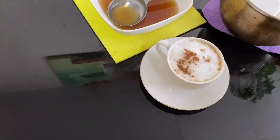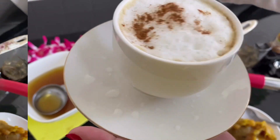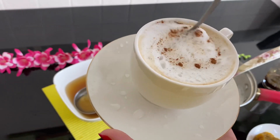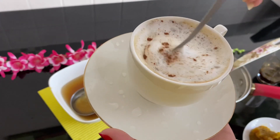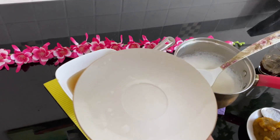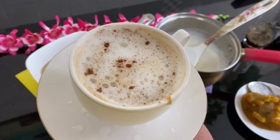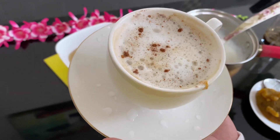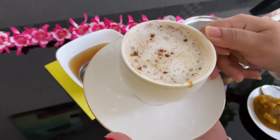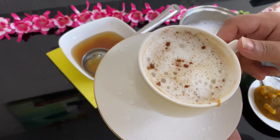There is a great pumpkin coffee. It has a lot of taste. Try it. Inshallah, the recipe will be made for you. Assalamualaikum.